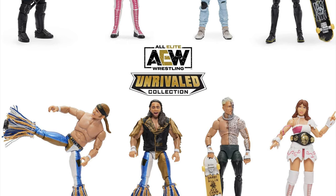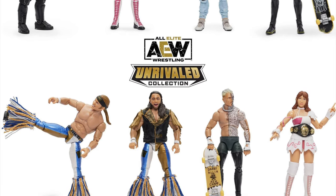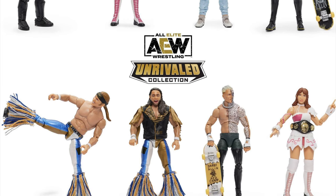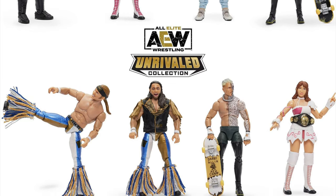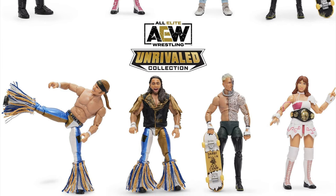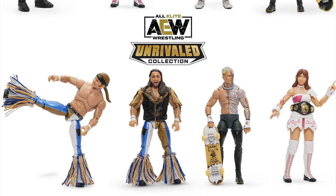Hope you guys liked this video. Don't forget to like, comment, and subscribe. Follow me on Instagram at FIGHEAL and at Unreleased Wrestling Figs. Check out the Unreleased Wrestling Figure Coloring Books, Volumes 1, 2, 3, and 4, as well as Color Mania, which features the first three volumes for a discounted price. Go to ProWrestlingTees.com slash FIGHEAL for all your merchandise needs. Have a good one, guys. Take it easy. Peace.